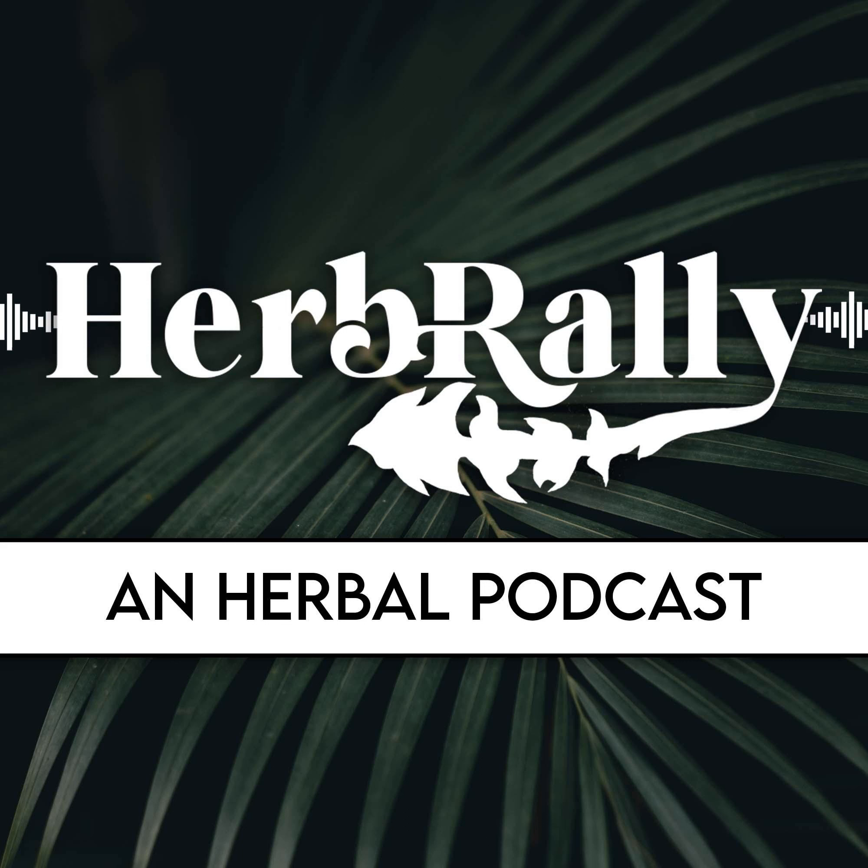Latin name: Bursera species or Protium species. Other names are Mayan copal, true copal, palm, black copal, white copal, yellow copal, and gold copal. Family is the Burseraceae. Parts used are the resin sap. The aroma is rich, resinous, earthy, sweet, piney, and lemony.